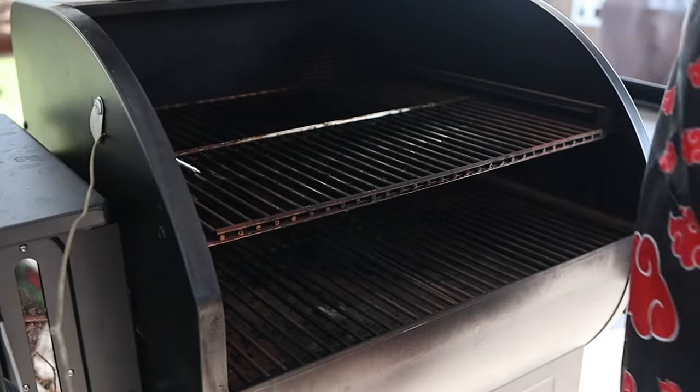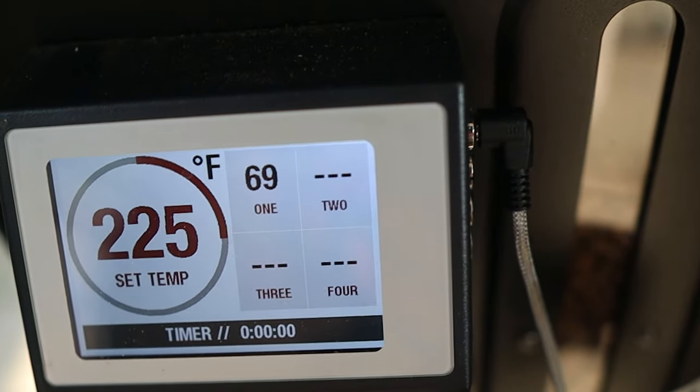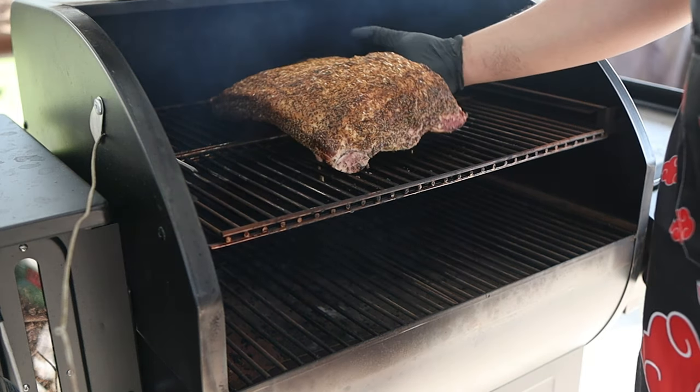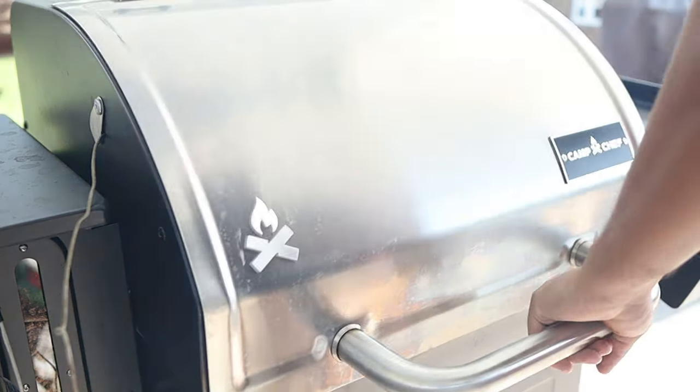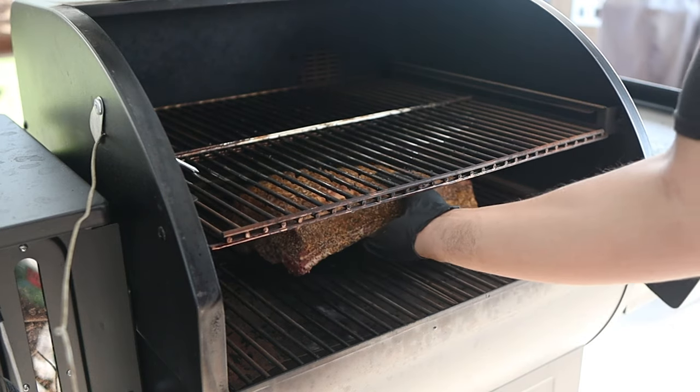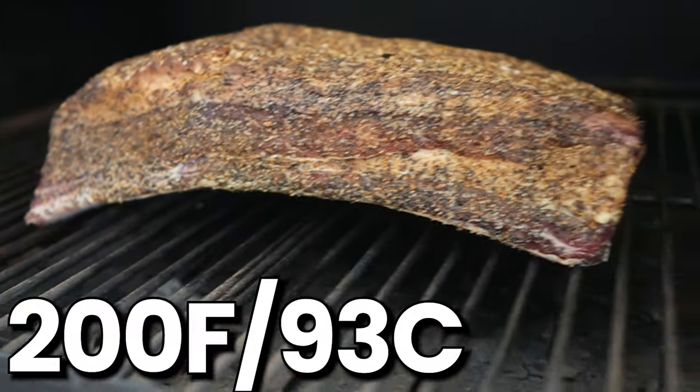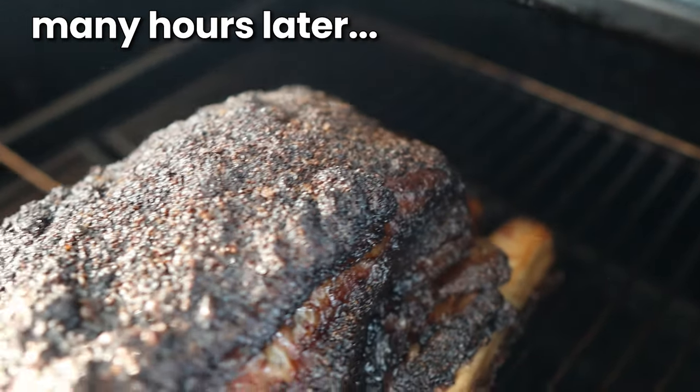I have my Camp Chef pellet smoker set to 225°F (107°C), and I put the ribs on my second rack to keep them as far away from the heat source as possible. But if you don't have a second rack, you can put them on the first rack and cook at 200°F (93°C). I'm just going to leave these alone for a few hours. I'm intentionally not telling you how much time has passed because we do not go by time — we go by signs.